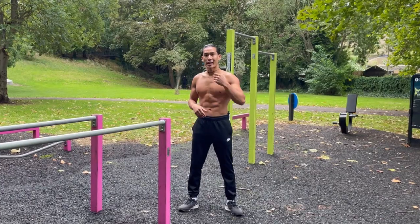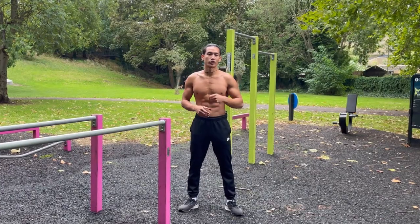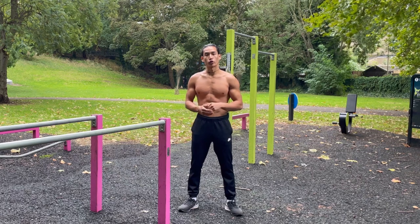That was the demonstration and explanation of the two exercises to improve your pull-ups. I'll now show you two drills.